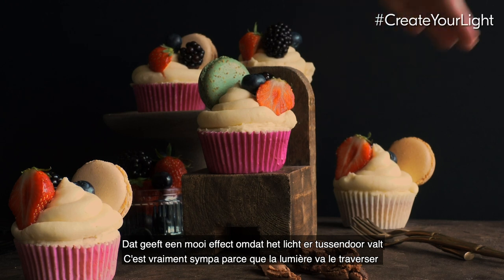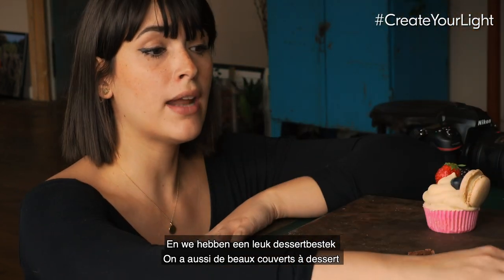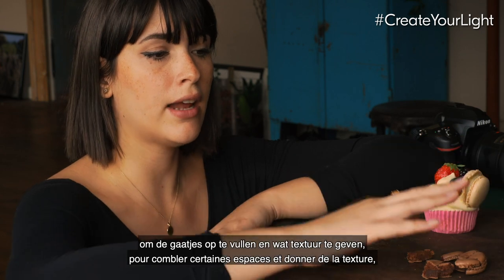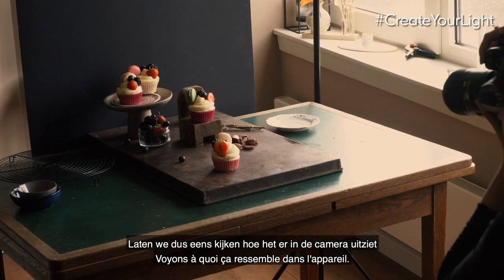The light is going to go through nicely and create some freshness in the photo. We also have some nice cutlery to fill gaps and give extra texture, and a macaron that is broken in the front. So let's see how it looks in the camera.